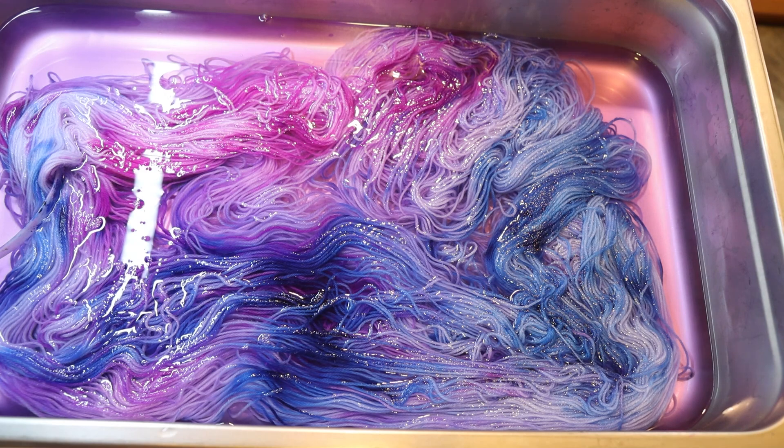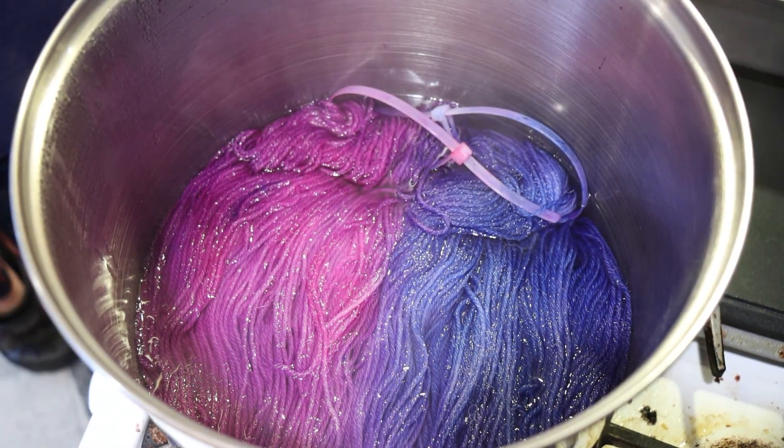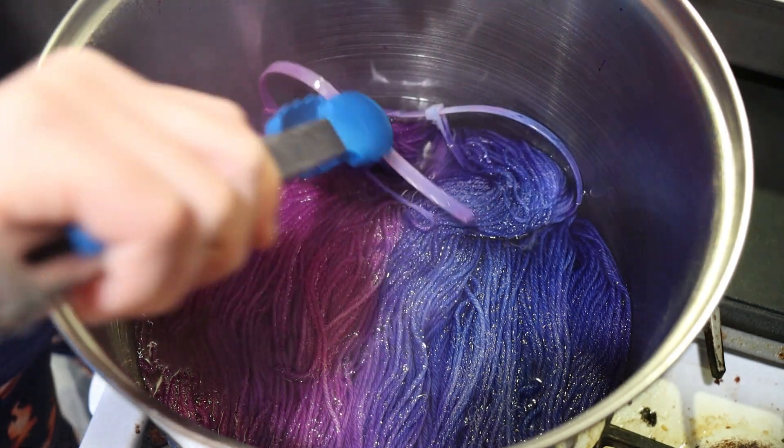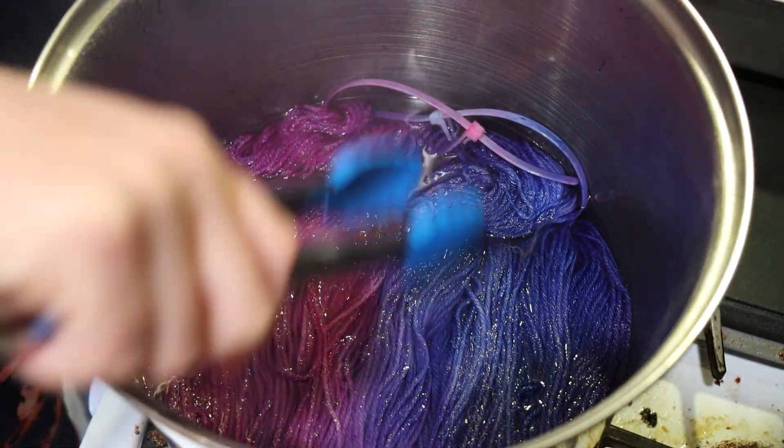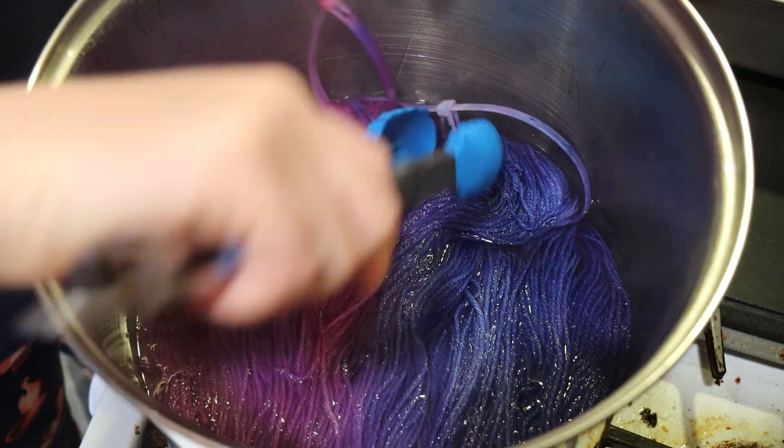I'm going to heat this for 30 minutes, then let it cool, and wash it off camera. When the timer goes off, we'll go take a closer look at our non-superwash yarn. Our yarn mop is bubbling over in the background, so that's what we hear. But let's lift up this yarn and see what we can see.